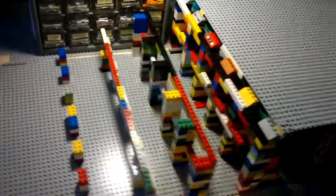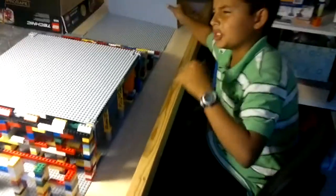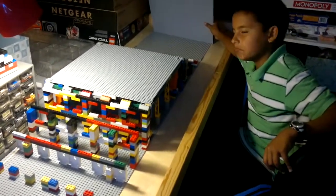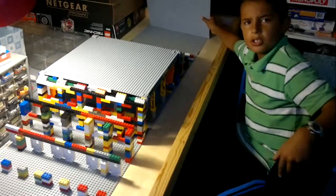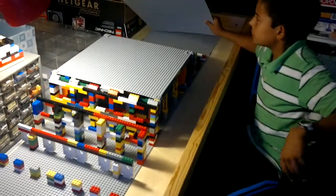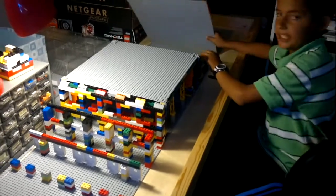How long did it take to make? I'm not sure, like maybe an hour? And all together it took 6 hours. No, I mean just making this.